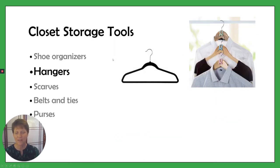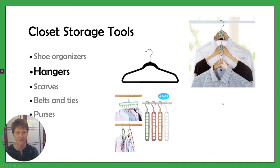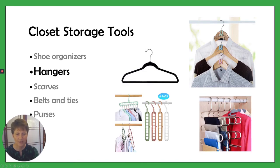These ones are for space saving. You can also get little attachments that allow you to hang hangers vertically like this. You slide it up and down and that allows the shirts to hang vertically. And you can also get different types of pant hangers as well.